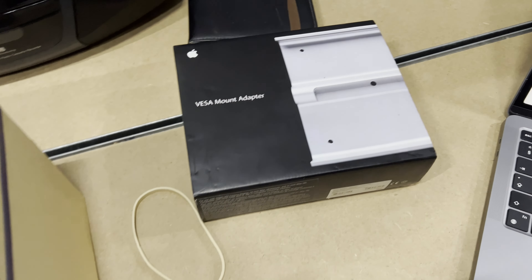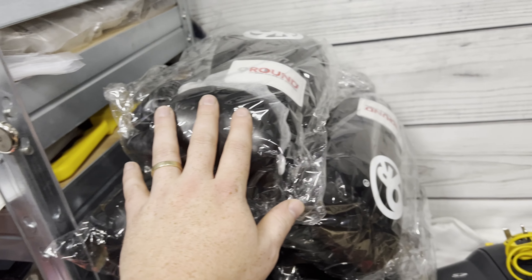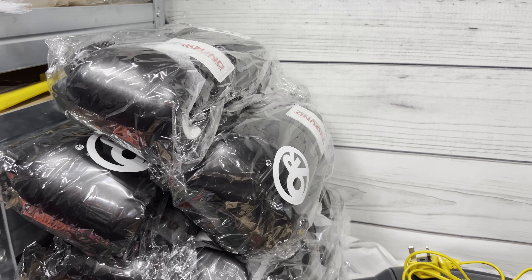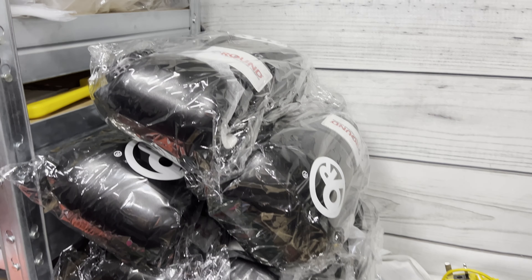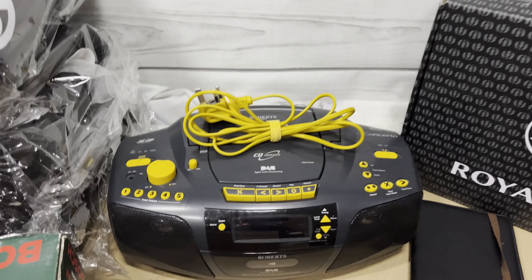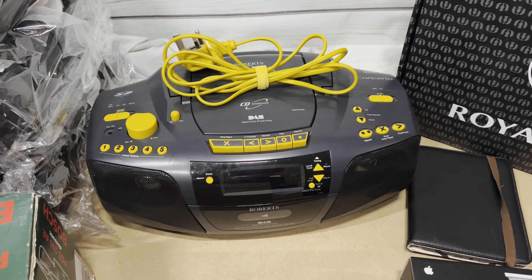Seven pairs of black boxing gloves, all sold to the same person. Done him a deal of £54.43 all in. The Roberts radio — paid £10 for it.